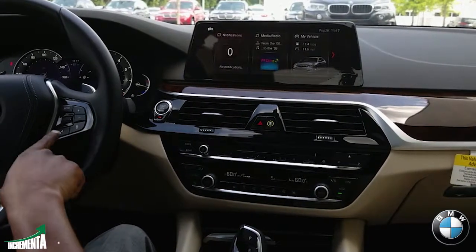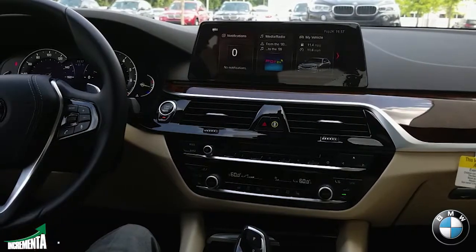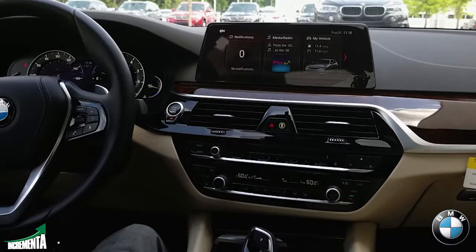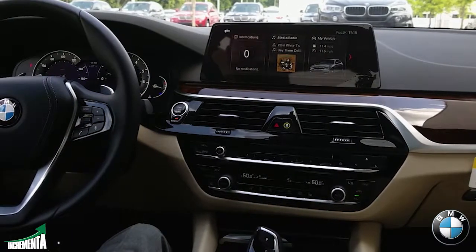We're going to give it a shot. Press this microphone button here — it's going to prompt you. You want to use the command 'Navigate to,' then say the full address, city, and state. You don't have to say the zip code; it will actually recognize it.